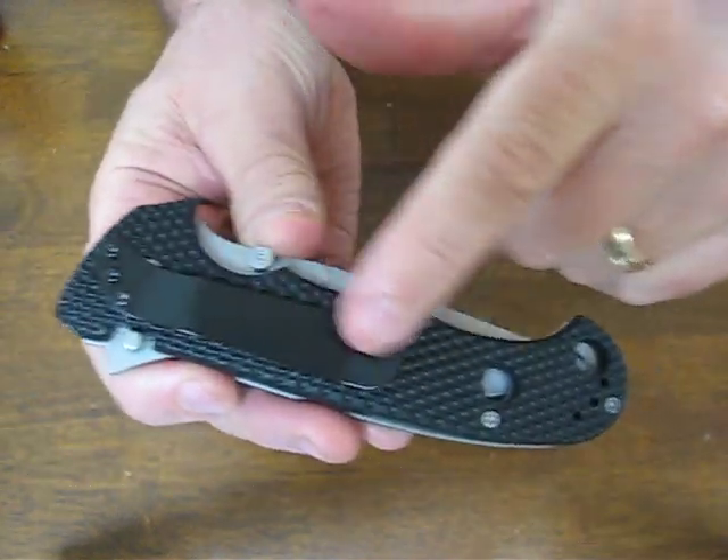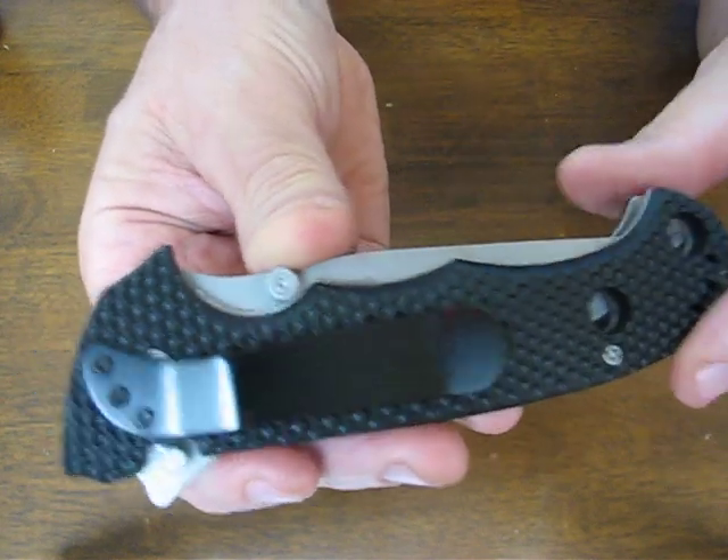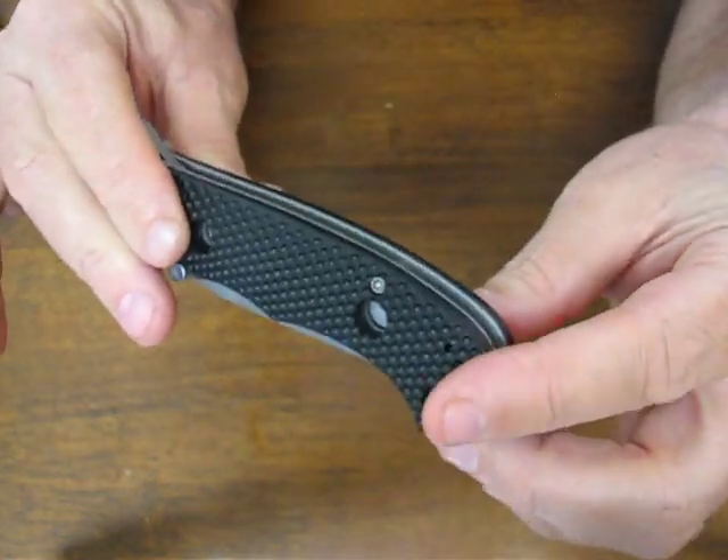The hardware is all Torx head adjustable, so it's easy to keep it adjusted in the field. It's got an open build frame with barrel spacers.